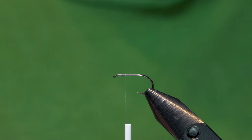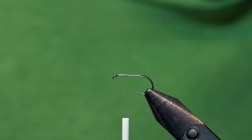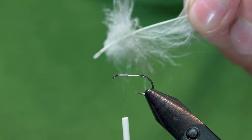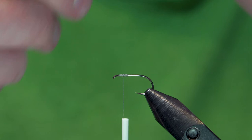The first thing we're going to do is get the wings in order for the Wally Wing. Just a couple more wraps back and just on top of itself — we just want to place a base for this wing to sit. The wing is just a barred mallard flank feather, and all this fuzzy stuff we do not need, so we are going to get rid of it. Anything that looks even a little bit wispy, just get rid of it. You don't need much of a feather to do this.